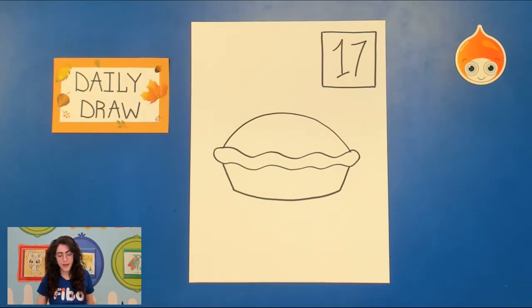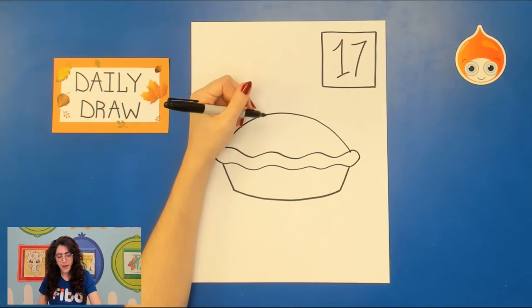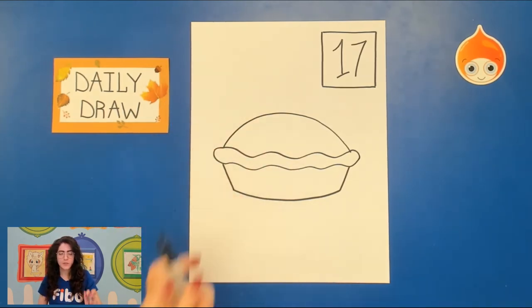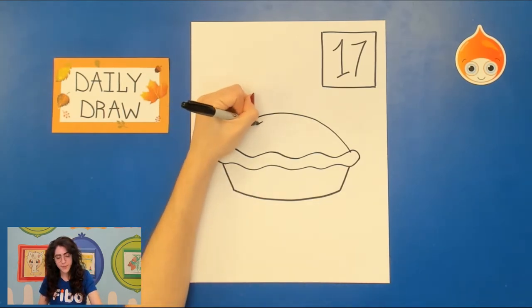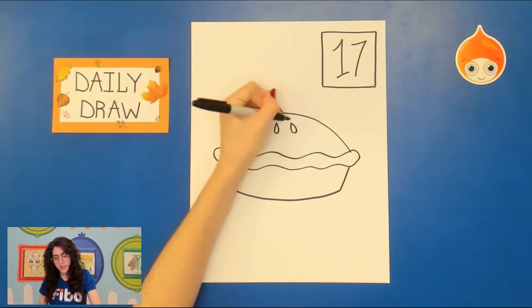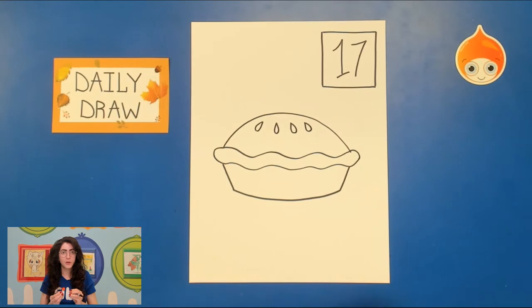Let's go ahead and add just a little bit of those holes that help the steam come out. Now apple pies — you could do a checker pattern, stripes, or just the regular little holes. Or what some people like to do is cut out shapes from the pie dough — little apples or hearts — and stick them on the pie. Have fun adding in some decor for the pie. I'm going to go for a very simple take today, but you have a lot of time to add in things as you like.